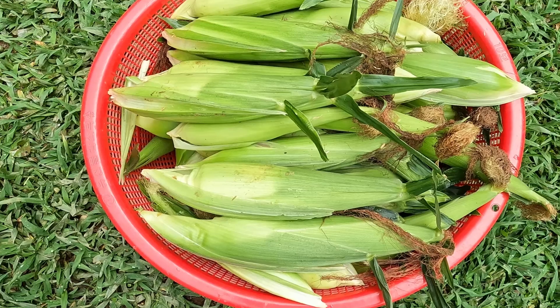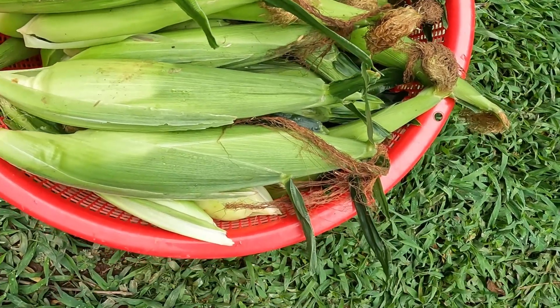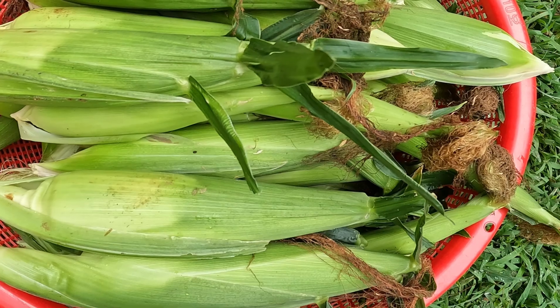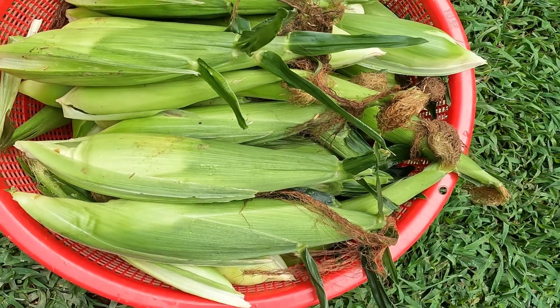Okay folks, here's the final harvest of the silver queen corn. I got over 50 ears, and that's a pretty good return on investment for a $2 pack of seeds. This corn is just so delicious.